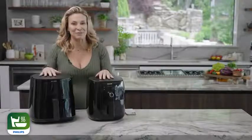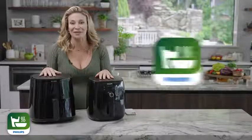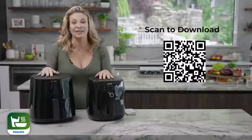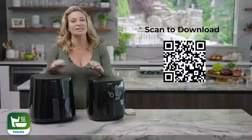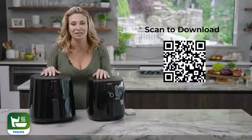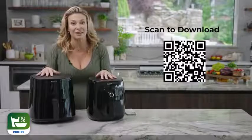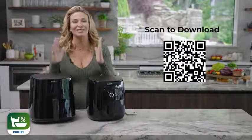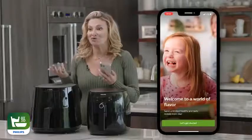Unleash the full potential of your Philips Air Fryer by downloading the free Philips Kitchen Plus app through this QR code or the link down below. You'll be able to discover hundreds of tasty recipes and explore features to strengthen your cooking skills and make homemade meals that you and your family will love. Now let me walk you through the app.